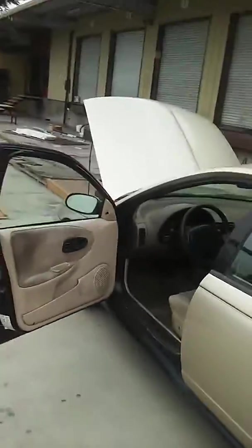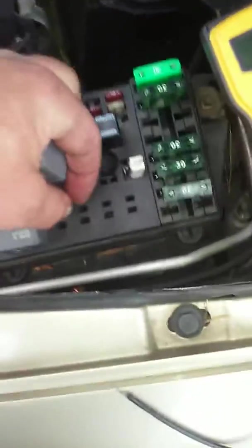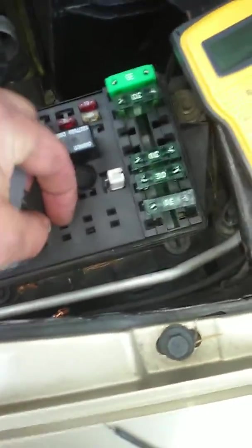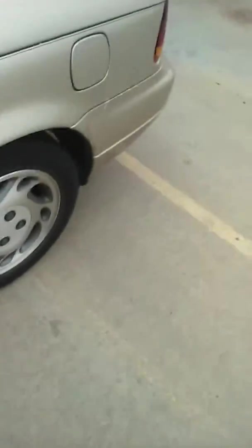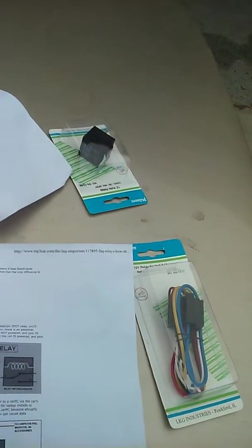There is another video by another fine gentleman whose name I cannot recall, where he demonstrates jumping these two pins here to run the fan. That is how you could test the fan, and my fan worked just fine. I have opted to go with a relay which will turn on the fan whenever the ignition is on.